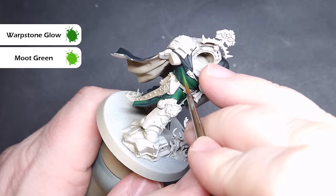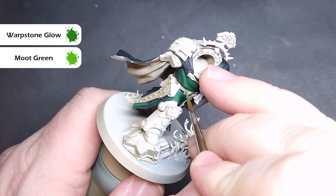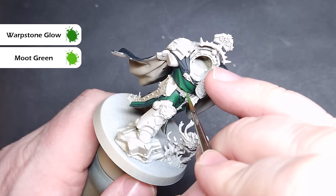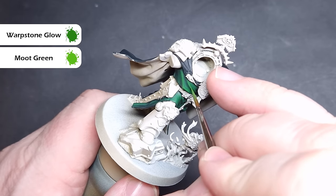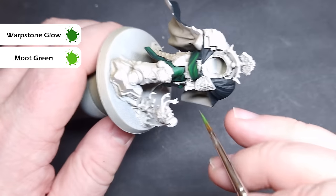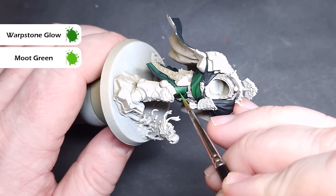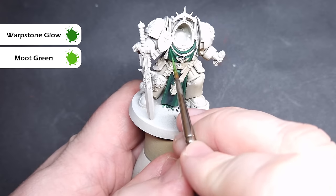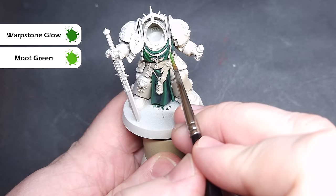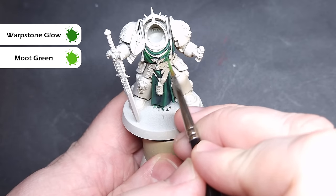Let's get back to the video. The final highlight on the sharpest folds is going to be with a 50-50 mix of Warpstone Glow and Moot Green. Mix this nicely on your pad, make sure you haven't got too much on your brush, and just draw this along the sharpest folds of the clothing so you've got a nice tight line. If you've followed along so far, you should have some really nice-looking green cloth and tarbads now.